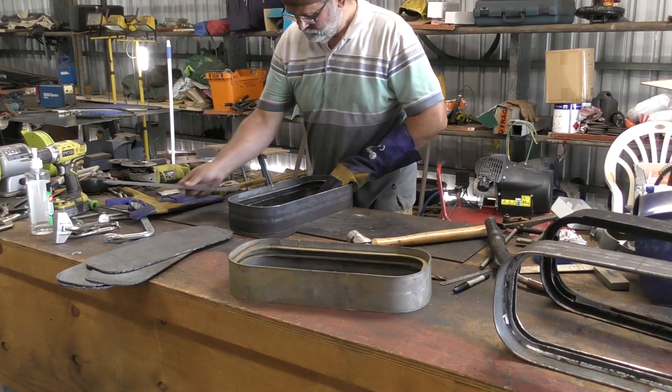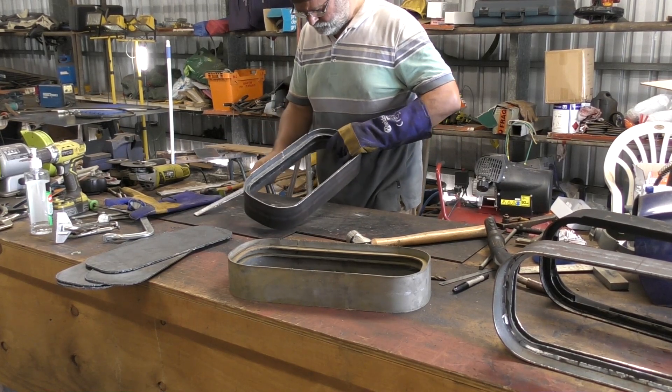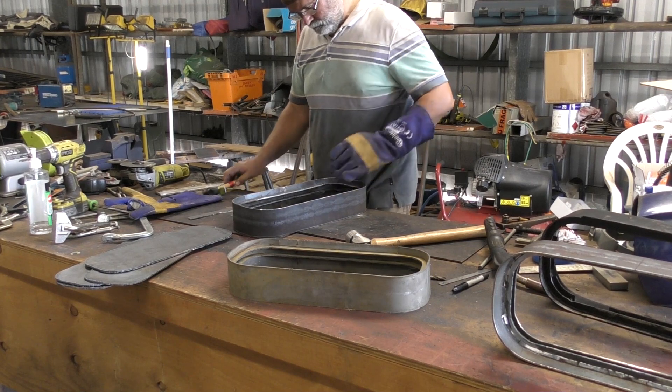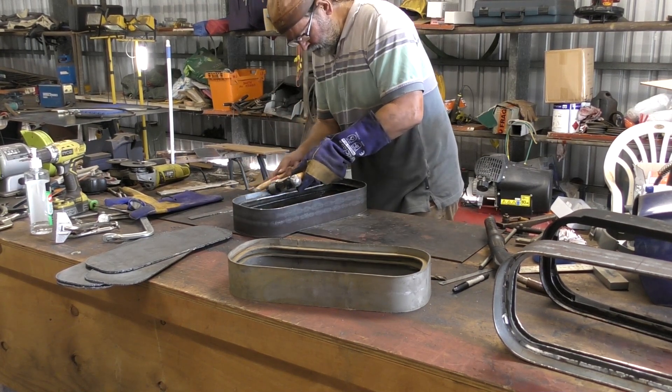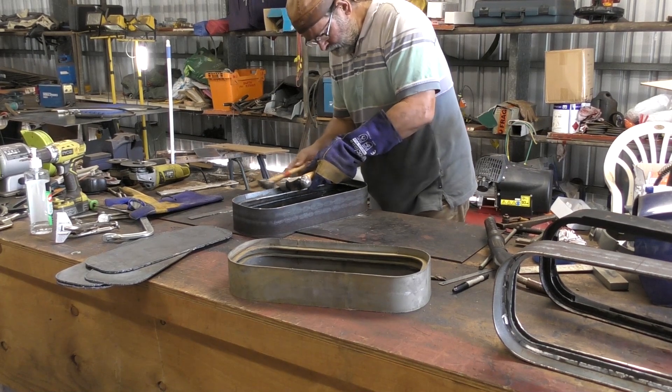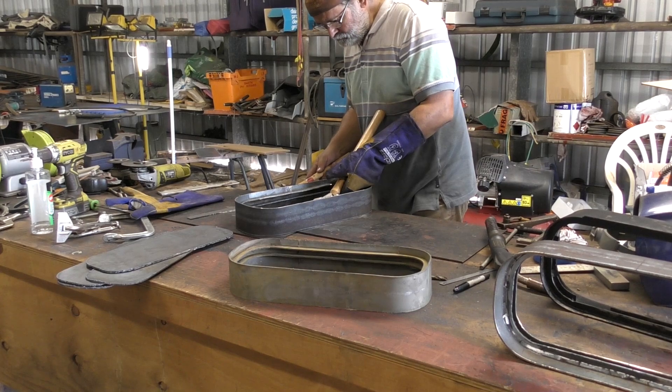I'm pretty happy with that drain lip now. After one last check with the straight edge, there were a few little dimples I just took out with the hammer. But other than that, it's a good shape, it's a right angle, and it looks really nice. And just as importantly, it's the same angle as all the others, so they make a good set.